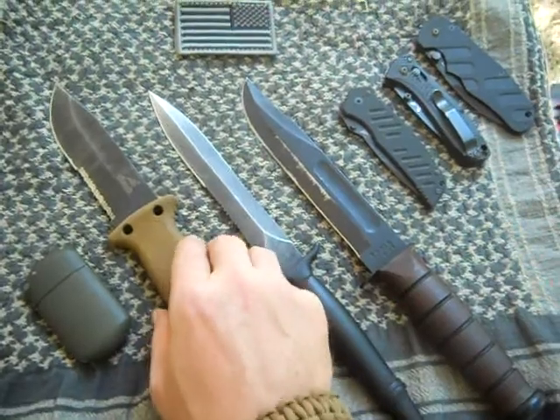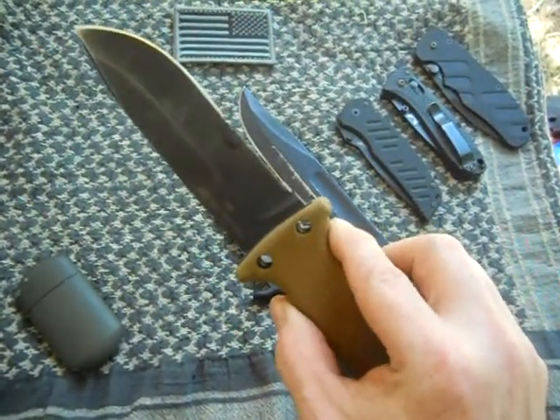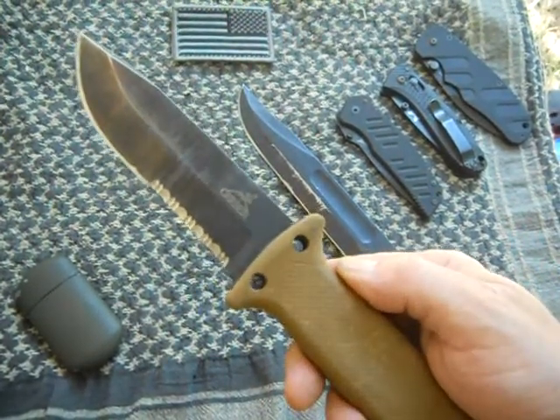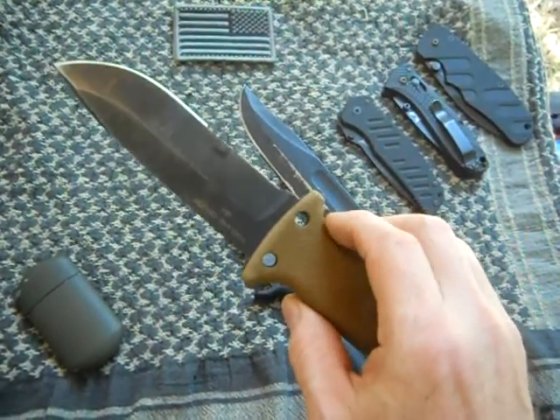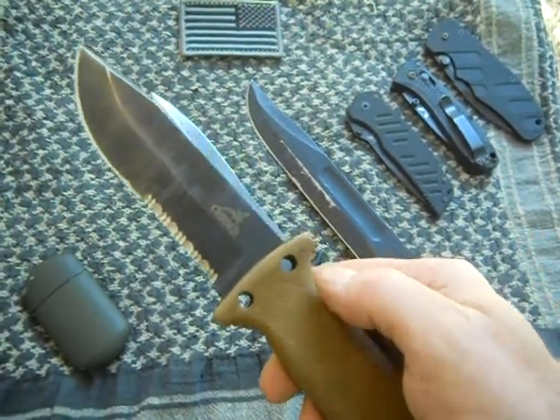I do have the Gerber LMF II, which I find to be very well-suited for tactical situations, but like I said the Gerber Mark II is my favorite.